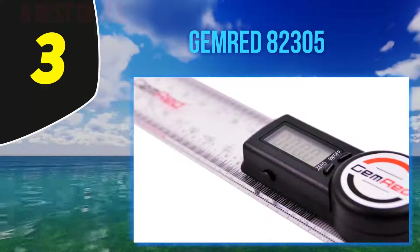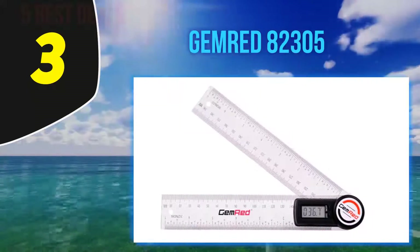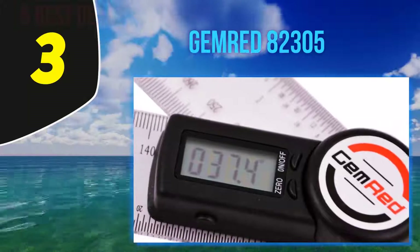The handles have well-graduated measurements in inches and millimeters, which allow measurement of length in addition to its use as a digital protractor. This makes it versatile. The 823005 has a measurement range of 0–360 degrees, which allows you to measure both inside and outside angles with ease.